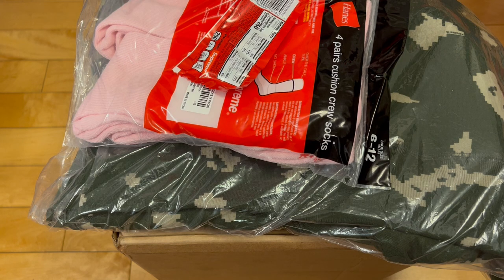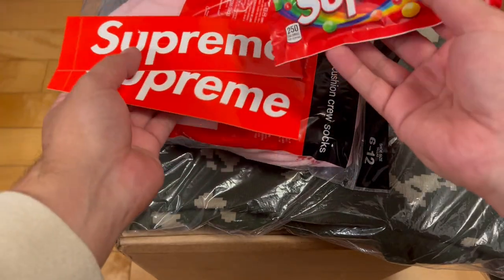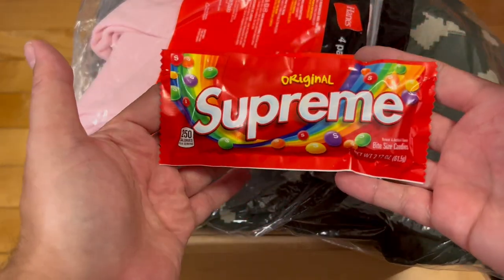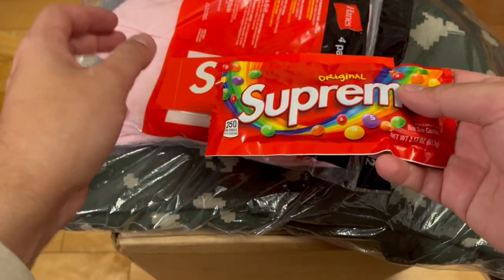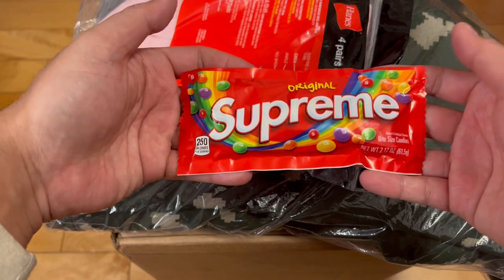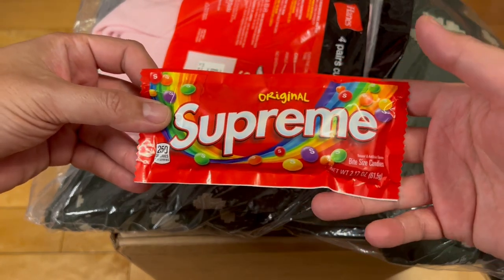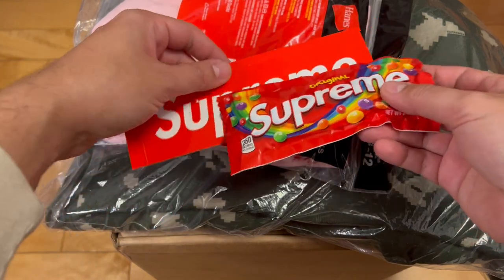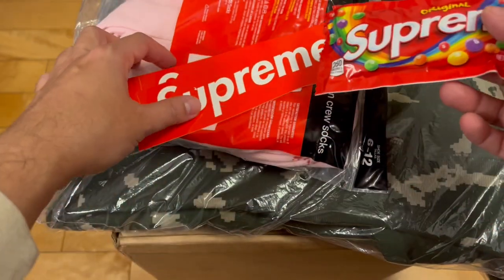I was able to secure — I think that's everything — a couple box logo stickers as they usually include with orders, and a pack of Supreme Skittles. I don't know what people do with all this edible, consumable stuff. I see some people sell it sometimes — like Travis Scott Cactus Jack Reese's Puffs, Supreme Wheaties, Supreme Cough Drops. You can't keep this stuff forever, eventually it goes bad. Have you eaten it yet? Are you reselling food? What I've done is, with the Travis Scott Reese's Puffs, I ate the cereal and kept the box.